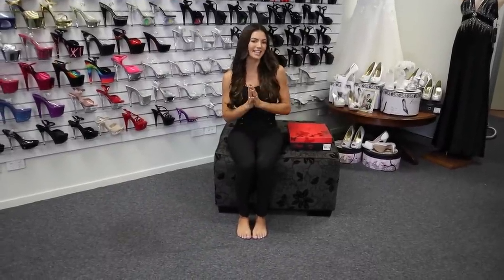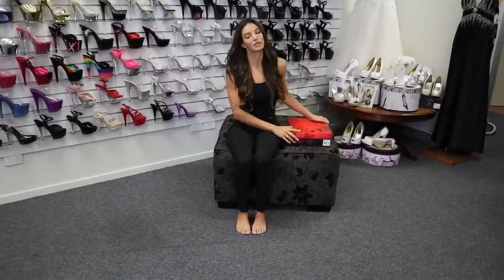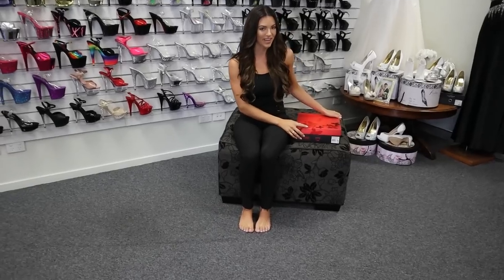Hello, welcome to Shoes of Hollywood in Brisbane. I'm Amanda and today we are reviewing a pair of Pleaser Flamingo 808 8-inch heels.